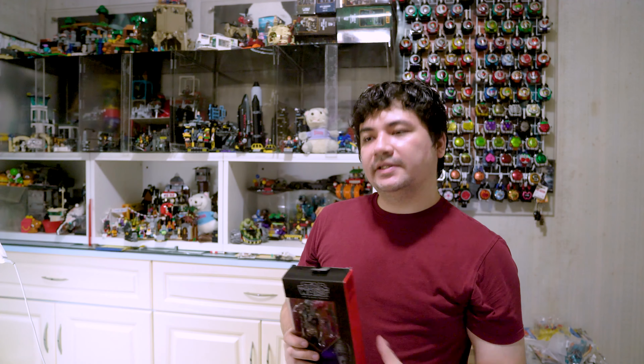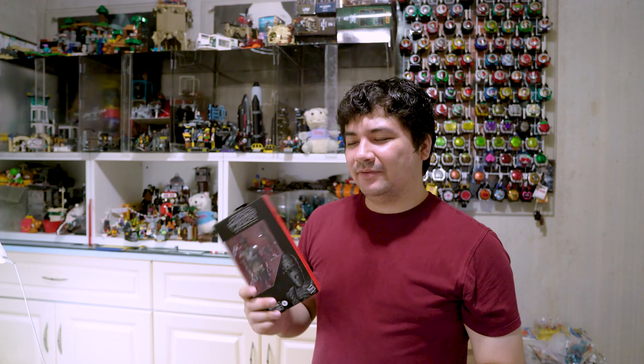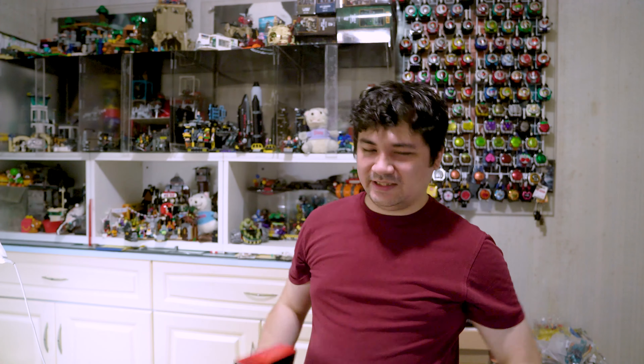The Luke Skywalker Rebel Pilot wave is pretty good, with Bask in there looking pretty good as well, so I'm actually interested in picking those up — they do look like decent figures for the price. I did want to pick up the Mandalorian, but they only had the carbonite one. I didn't want that; I want something to look closer to how it is in the show, without all the glossy metallic stuff. So I'll try and find the regular version sometime later.